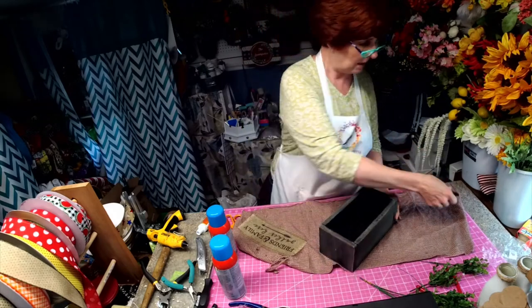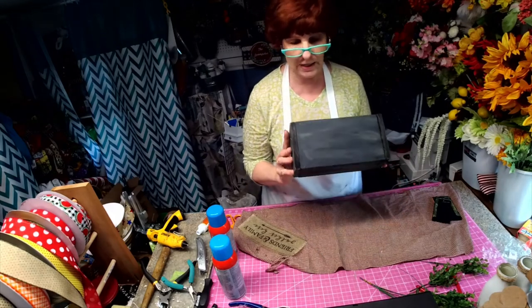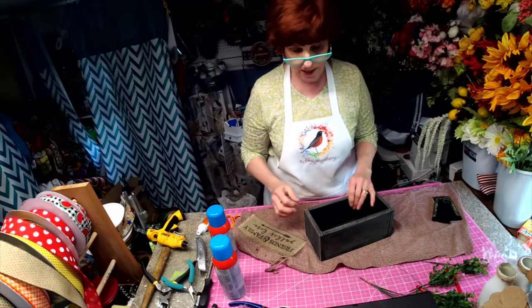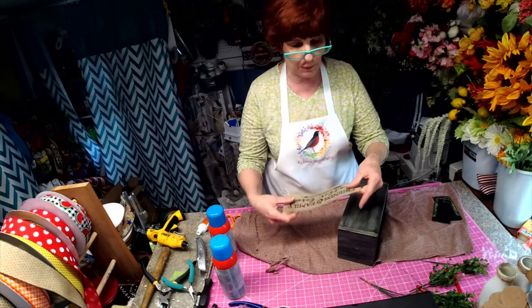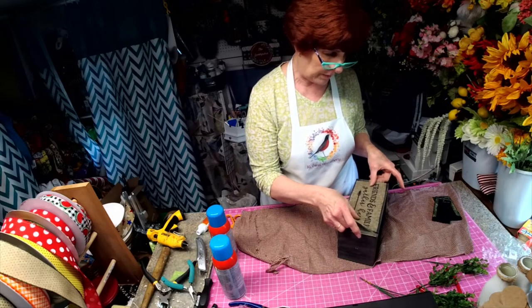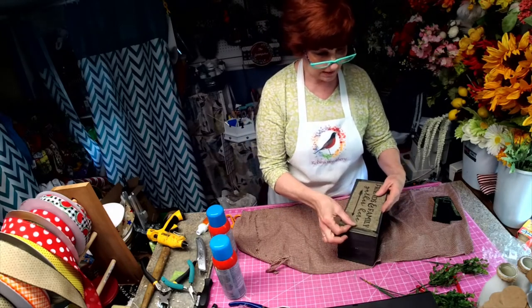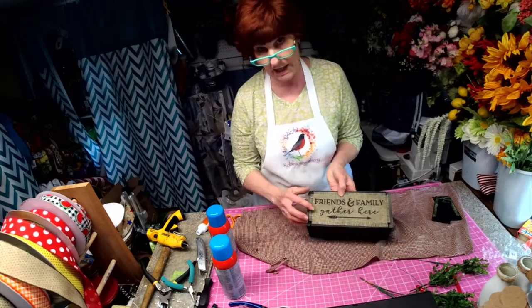I've repainted it, distressed it. I took the front off, cut it in half, and attached it to both sides. This is a new product that I'm going to be putting in my Etsy shop — I can now print on this burlap, and I thought it'd be really cute to attach this piece of burlap to the front. It says 'Friends and Family Gather Here.'